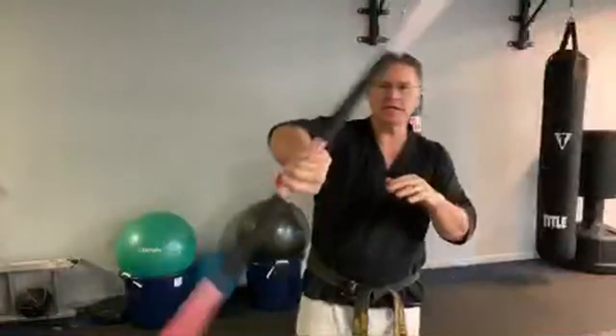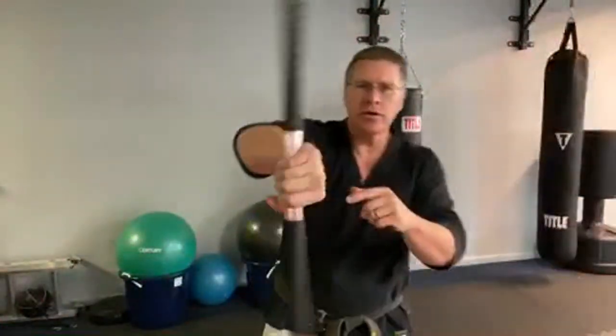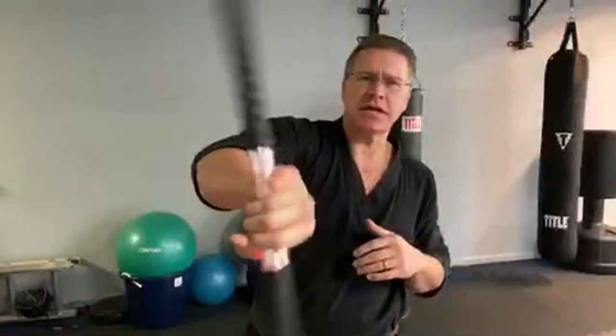Grab your staff. We're going to get started right away with this basic spin going from side to side. You're just trying to strengthen the grip, strengthen the forearm, get the blood flowing into the joints, stay safe from injury during this workout. Just back and forth — that's all that is. It's a simple move that you should do every single time so you can stay safe.